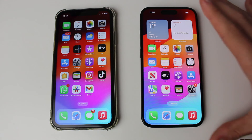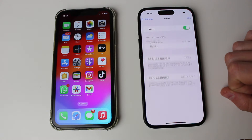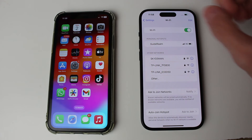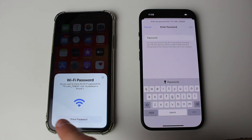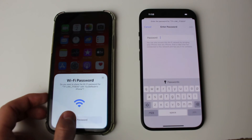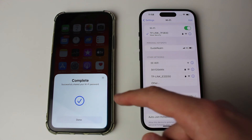Now you need to go onto the iPhone you want to connect to the Wi-Fi network on. Press on Settings, then tap on Wi-Fi, and then click on the network which this iPhone is already connected to. When you click on it, you'll see a Wi-Fi password pop up. You can then click on Share Password and it will automatically join on this iPhone.